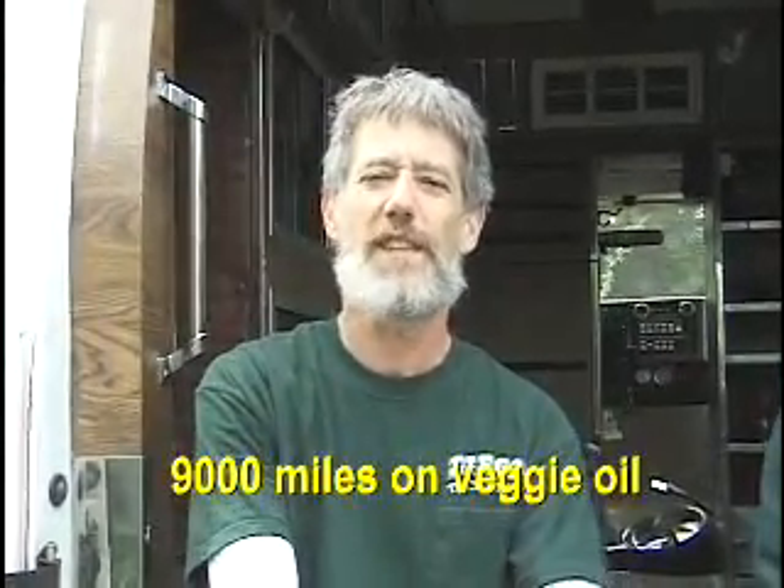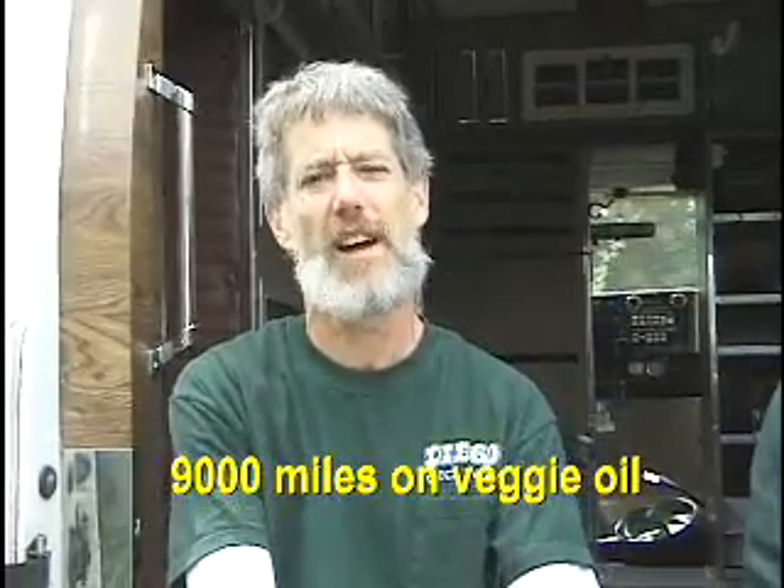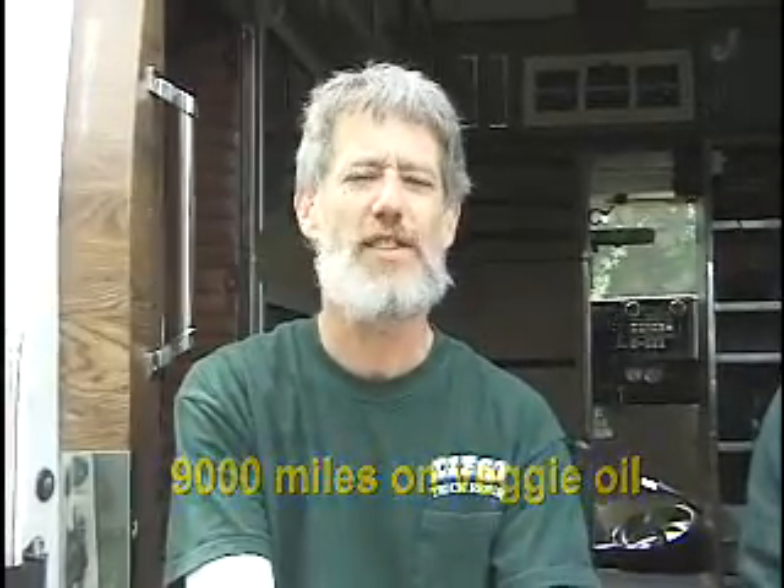If you do the math there, we've saved a considerable amount of money — close to $3,000. And not to mention, we are reducing our need for fossil fuels.